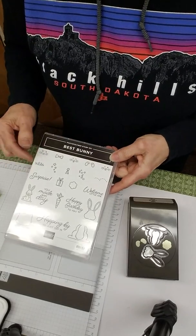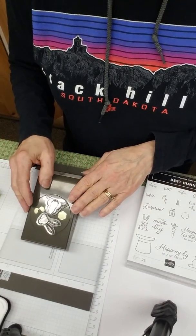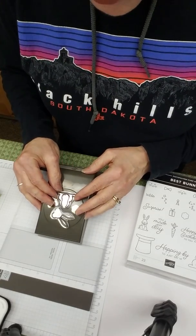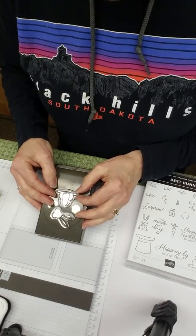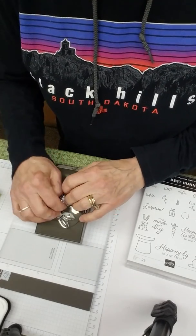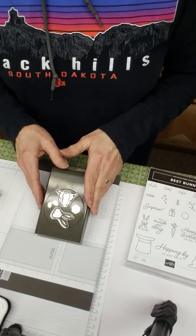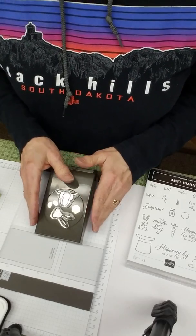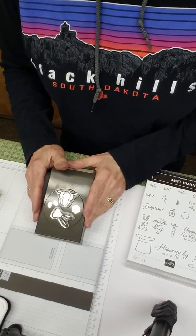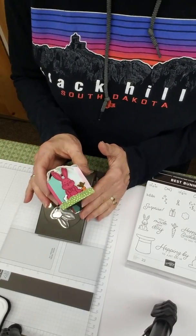You may remember just a few weeks ago I showed you how to take images that have coordinating punches, line them up, put them on your photo polymer blocks, and they'll line up. Well, guess what — that does not work on this punch. If you line it up, put it on a clear block, and stamp it, it is the reversed image, so it does not work with this one.